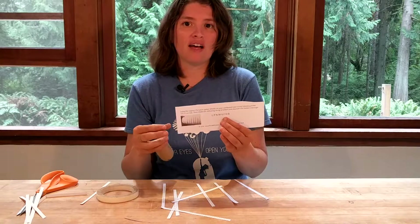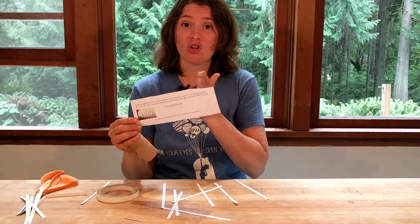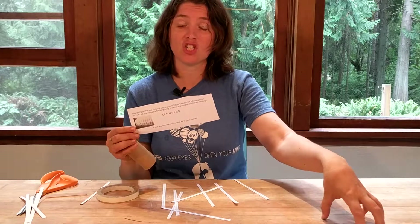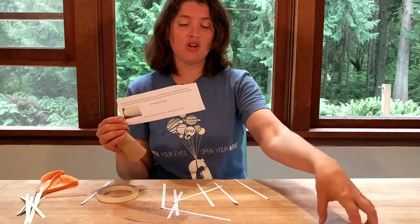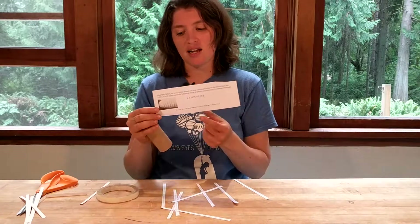Thomas Jefferson could have had a list of people he wanted to communicate with, and he could change the order of his cipher wheels so that if he sent one message to this general, it couldn't be read by a different general — it can only be read by certain people, which is kind of a nice trick.